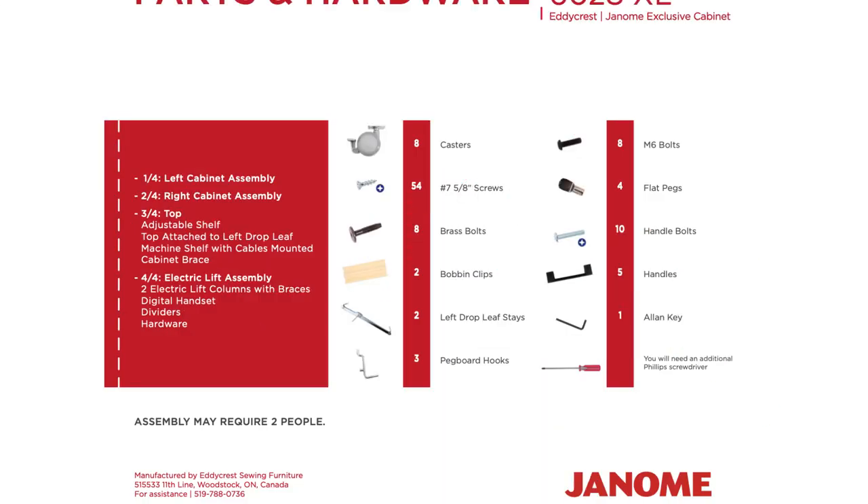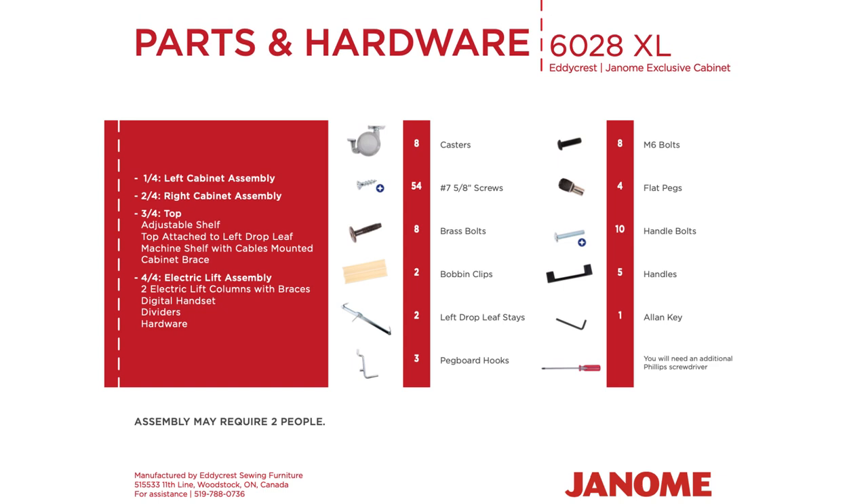These are the assembly instructions for the Eddycress Janome exclusive cabinet.